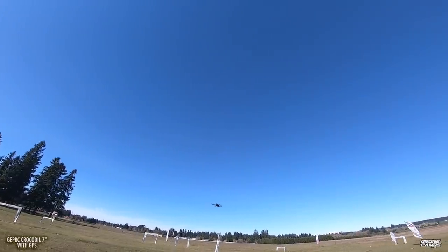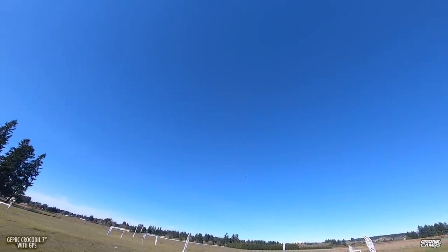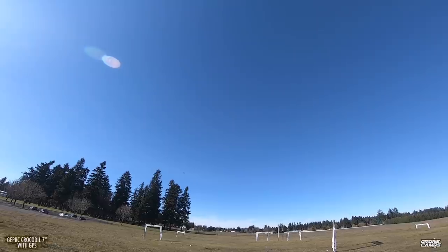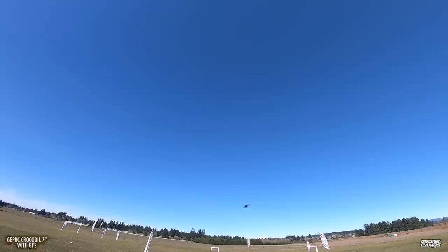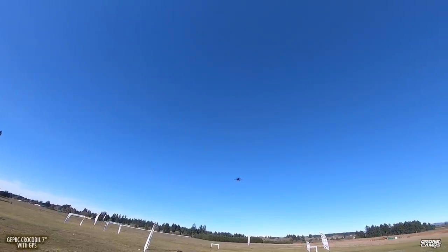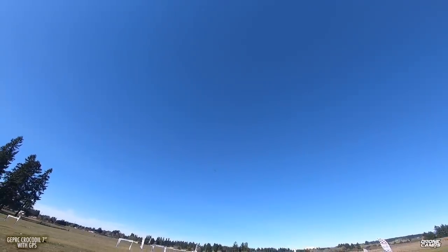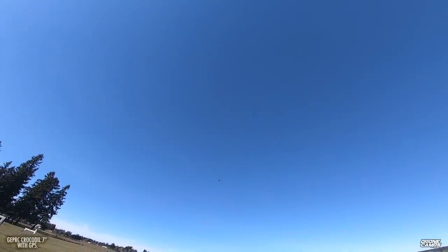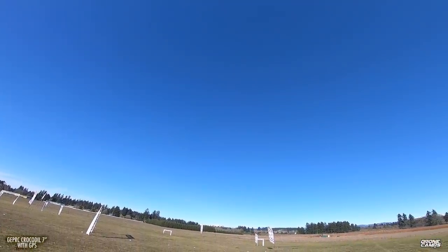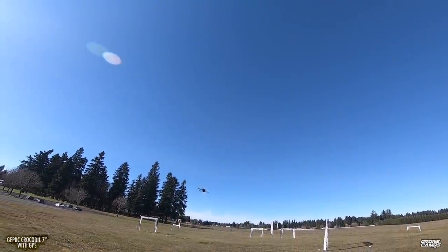Let's get back into stability and do a little bit of forward flight. Let's test out the roll rate — 7 inches is a huge quad in the air. Don't want to hit a race gate. Nice roll rate, looking pretty good. It's not going to be like a huge powerful quad, but it is going to be a cruiser.